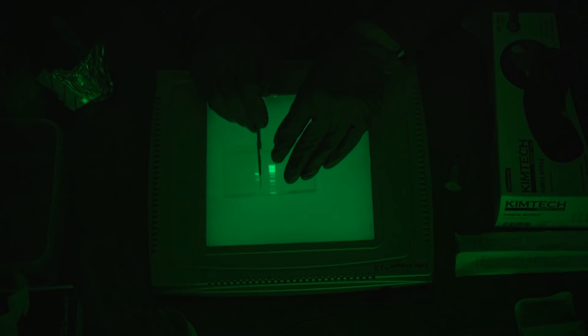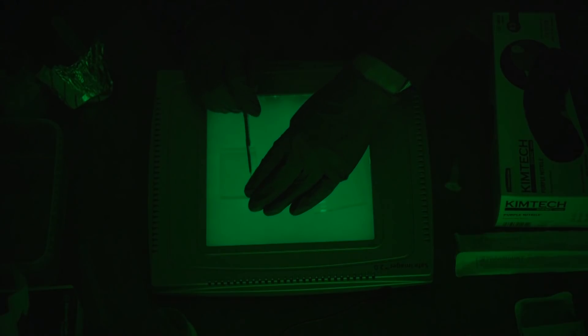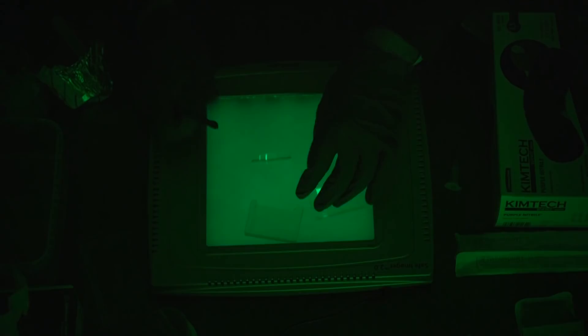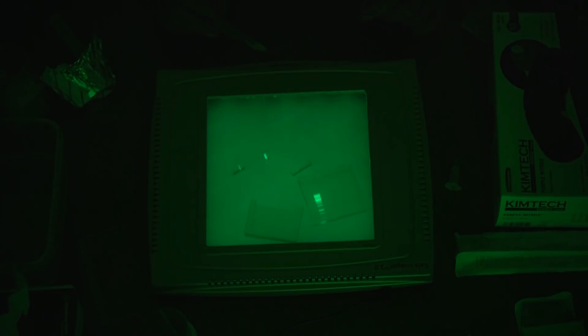First cut, just to one side of the band that I'm trying to isolate, and then we remove the unwanted piece of the gel. Now that I've separated the gel, it's very important that I remember which of the two bands I want, because without the ladder there for association, I won't be able to tell which band is larger and which is smaller. Second cut just to the right. Third cut just above the DNA fragment that I'm isolating, and fourth cut just below the fragment that I'm isolating.